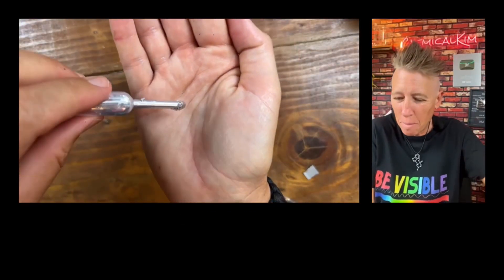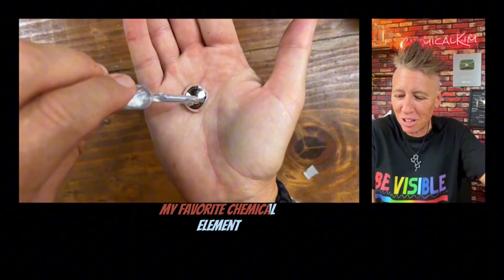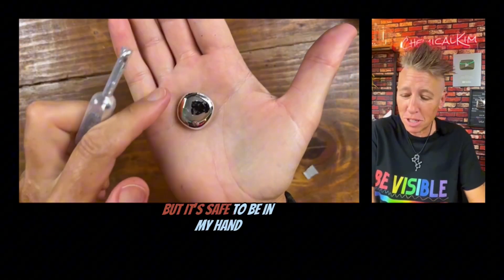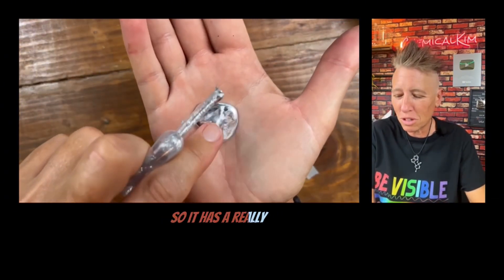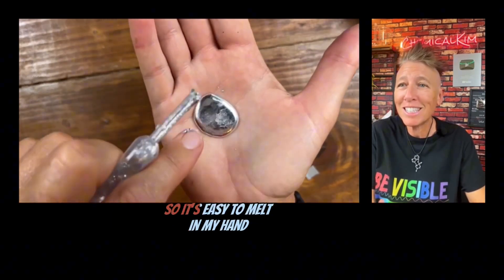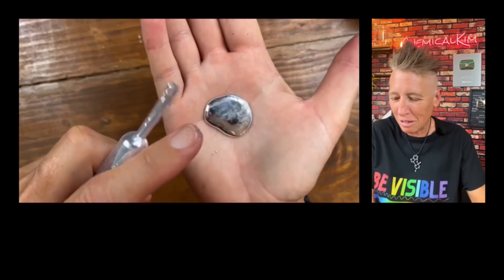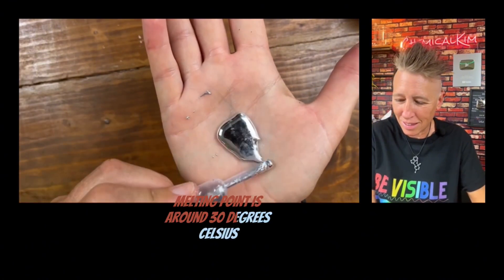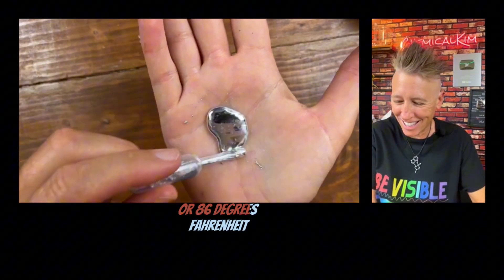This is gallium, my favorite chemical element. It looks like mercury, but it's safe to be in my hand. It has a really low melting point, so it's easy to melt in my hand. Gallium's low melting point is around 30 degrees Celsius or 86 degrees Fahrenheit.